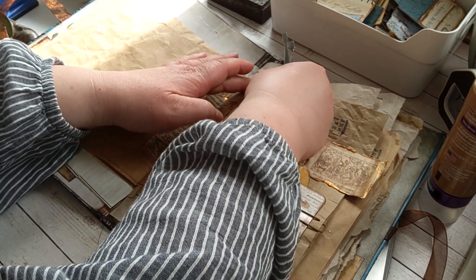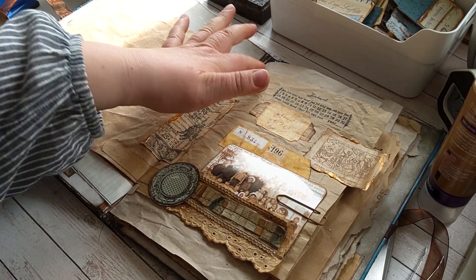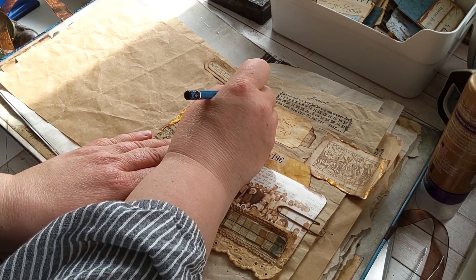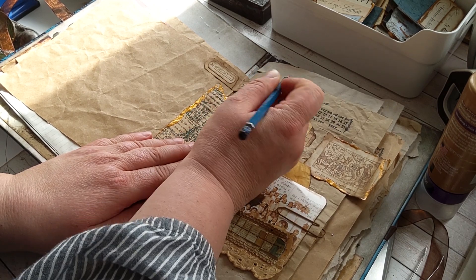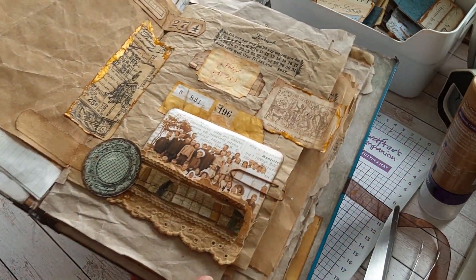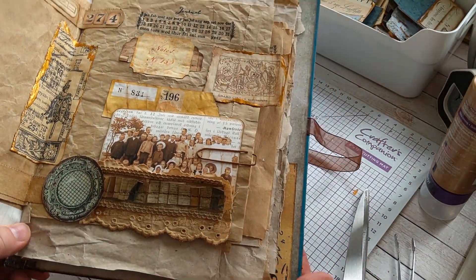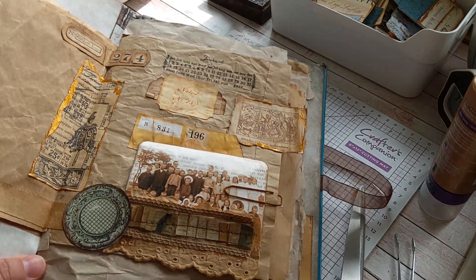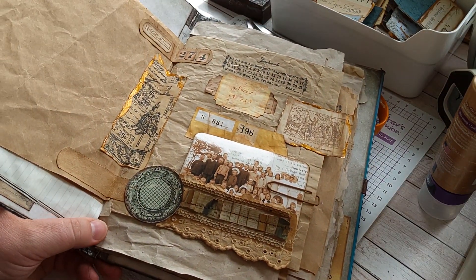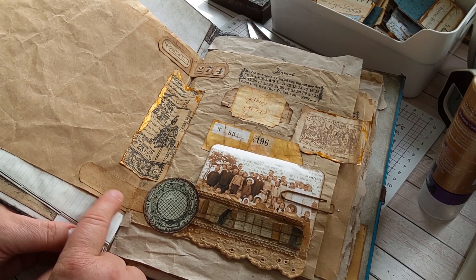Let's find a pencil. I think it's ready. We have a page here, beautiful and crunchy, just the way I like it. Should we add something here? It's so plain.